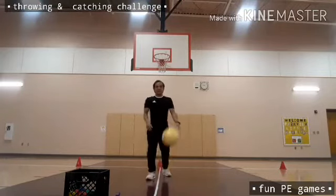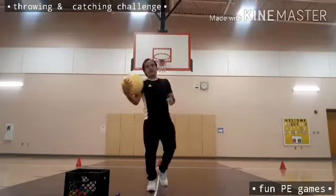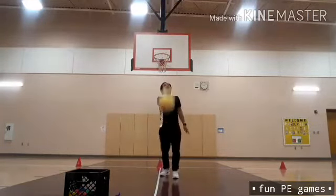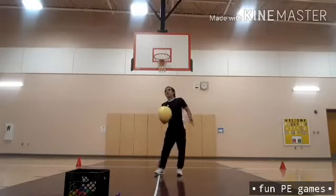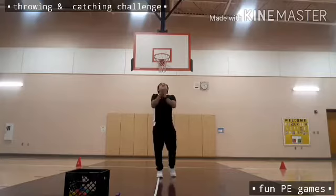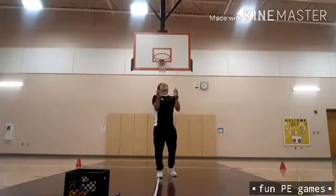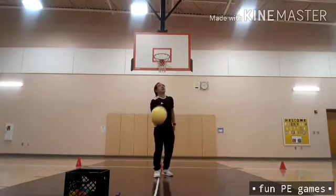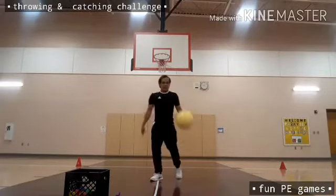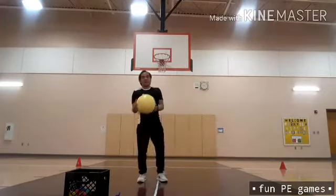This time I need to use my right hand only — six counts. Then my left hand will catch — six counts.